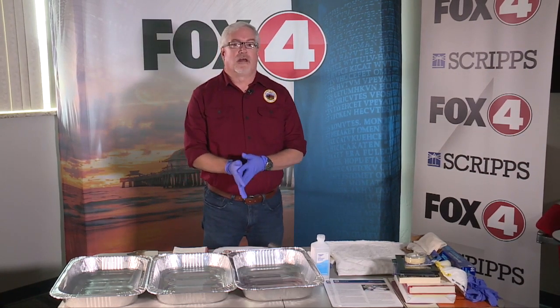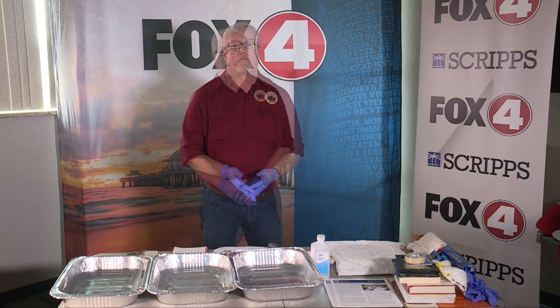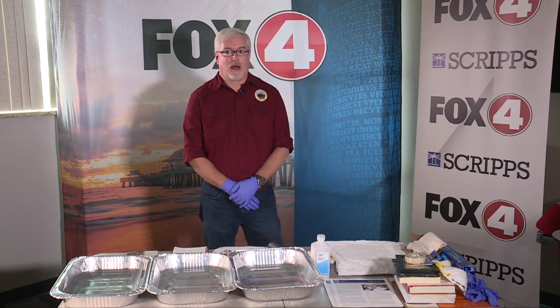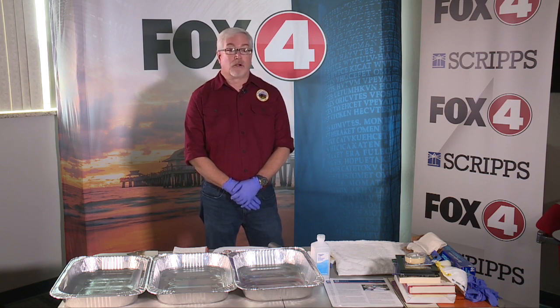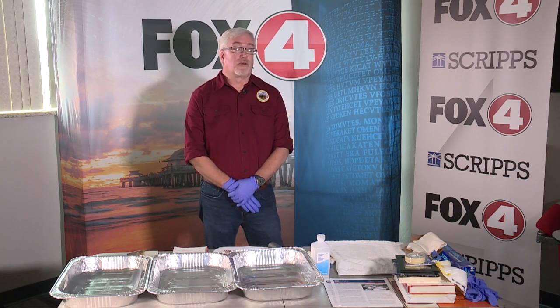My name is Jason Jurgena and I'm the registrar for the U.S. Department of the Interior Museum. Disaster response has come up occasionally — I've helped out FEMA in the past with the hurricane in Puerto Rico, and I've also responded to other disasters such as the Gulf oil spill, coming down several times for several months to help out with that.